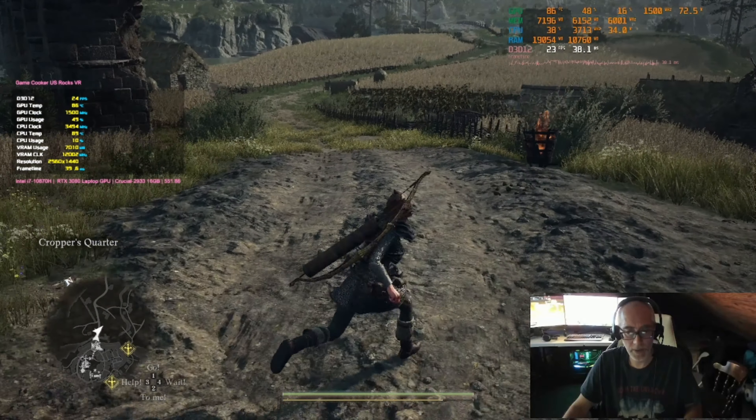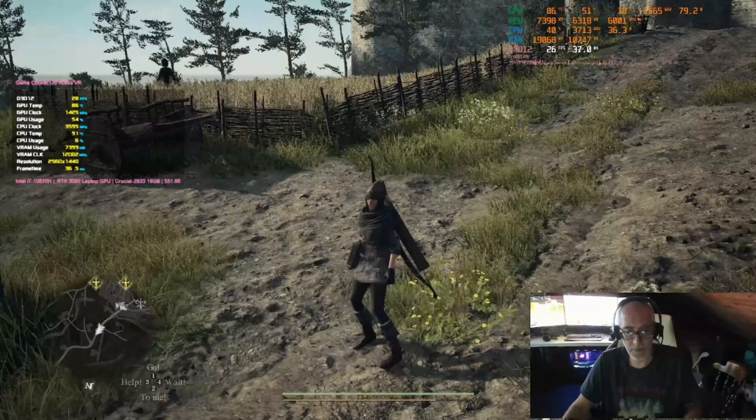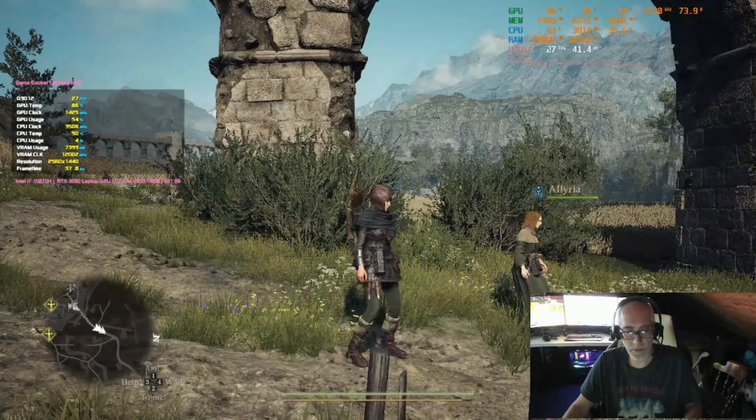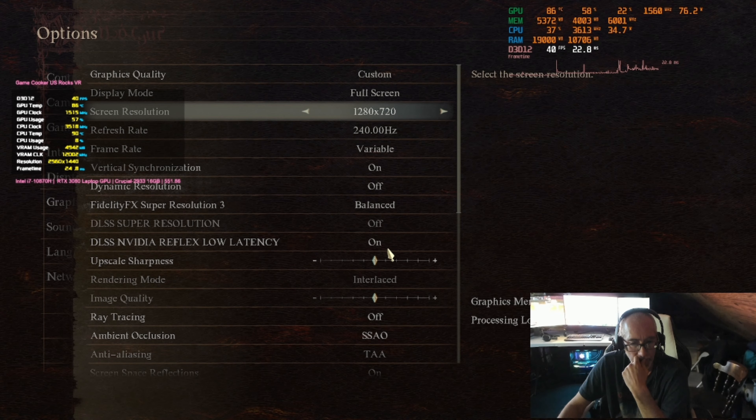Even if you put it on DLSS performance — which we can try — or FSR performance, let's put it on FSR balanced and see if that does anything. This should be 1080p balanced. Nothing has changed — in fact it's worse. That's why I was trying to turn up the settings, because if you give the GPU more work, it frees up the CPU to get more performance. But the performance is actually worse.